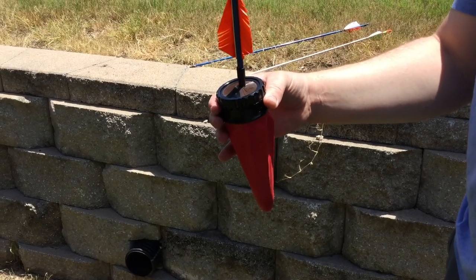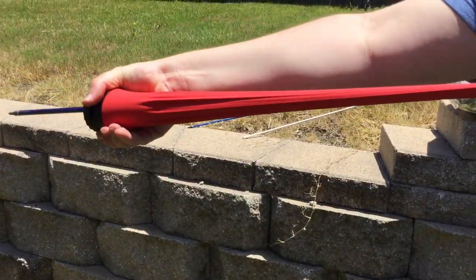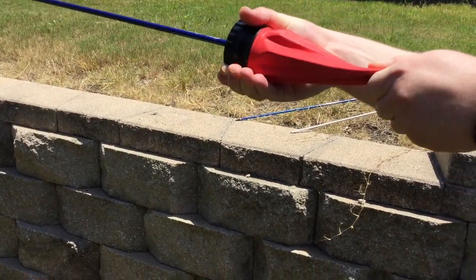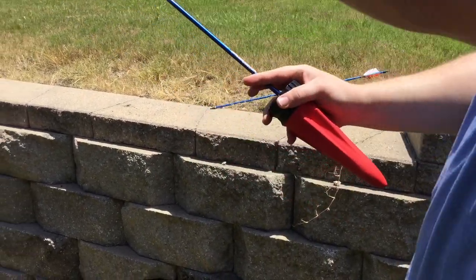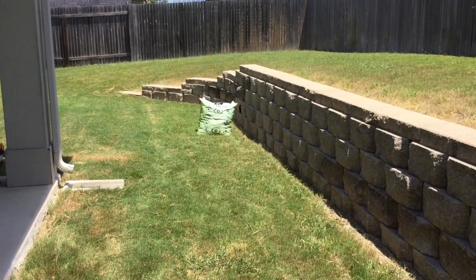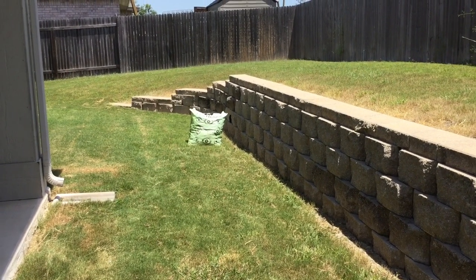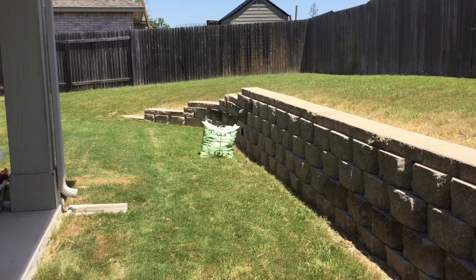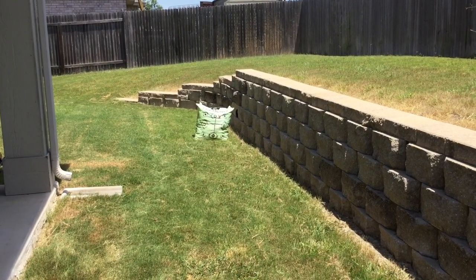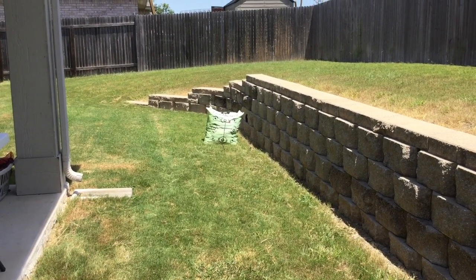All right guys, I've got the arrow pouch now. As you can see, without really trying, I'm able to get a full draw length pretty easy. So we're gonna take aim at the target and see what improvements we get with the arrow pouch. Wow — that was a lot better! Yes, yes, yes — thank you! This arrow pouch is awesome.